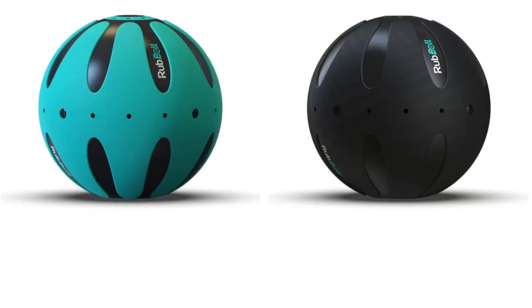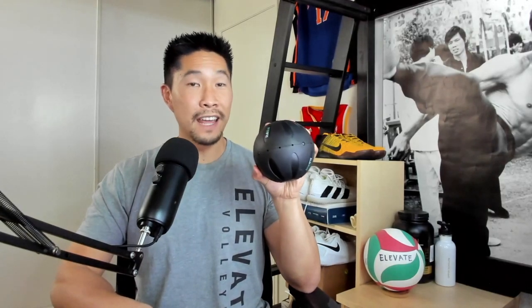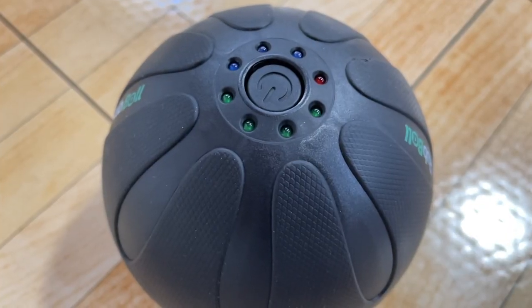The Rub Ball comes in 2 colors, weighs 2.2 pounds, and is 5 inches tall — somewhere in between the size of an apple and a grapefruit. It has an 8 panel design made of a textured rubber, and the rest is a pretty firm plastic.